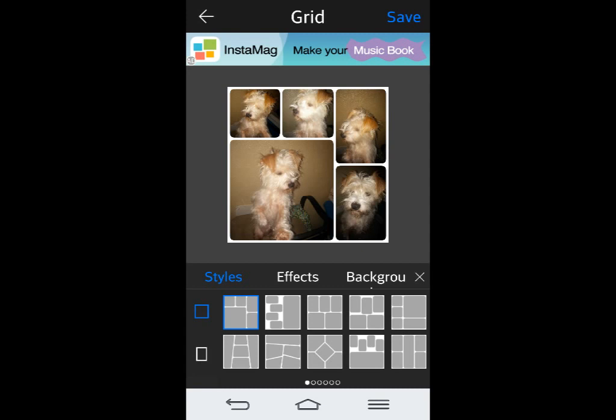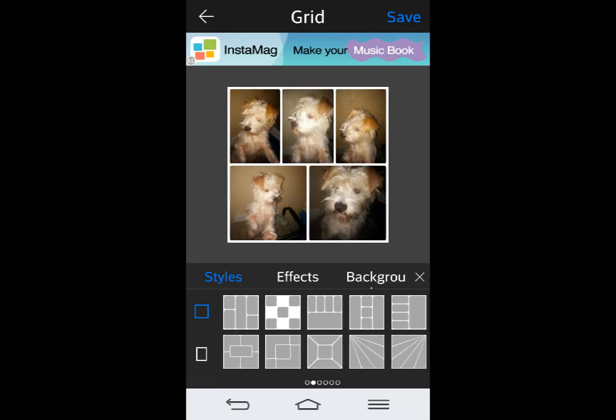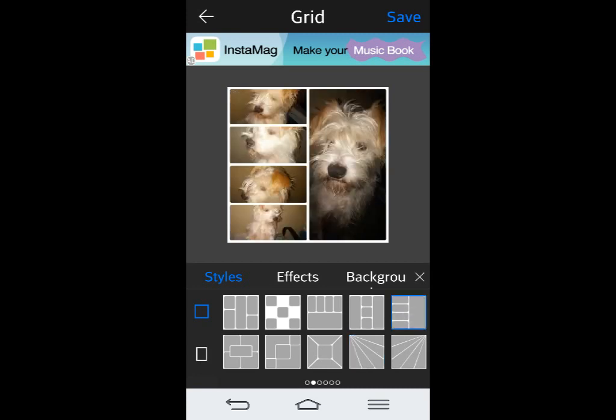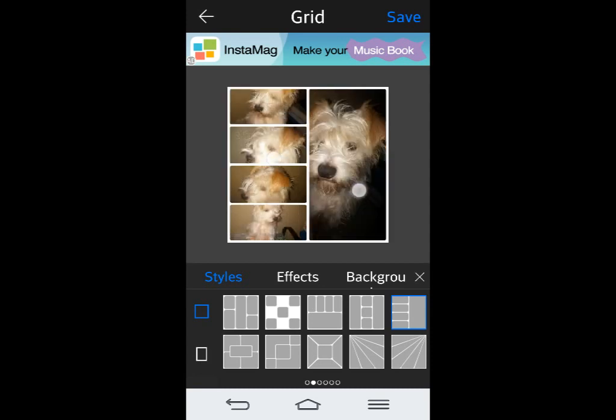With those, you have different collage grids. You can choose different grids — that's a cool one, I like this one right here. Once you've chosen one, you can arrange the pictures so you have a little bit of difference. And if you wanted to switch one out, you can hold down on it and move it to where you want to go.